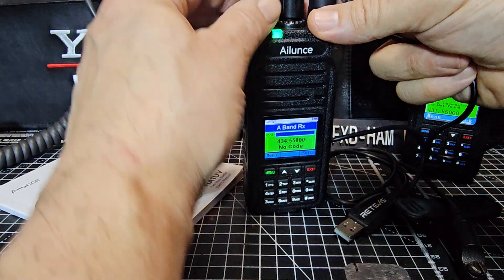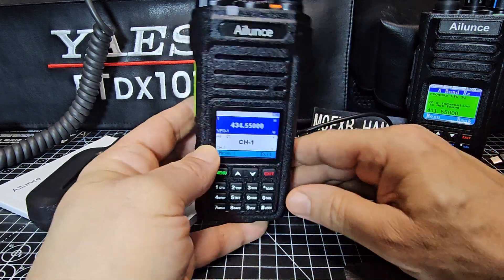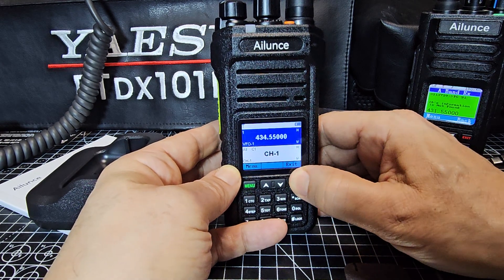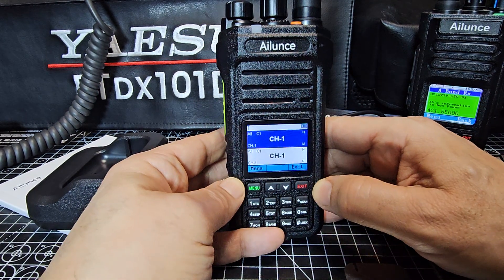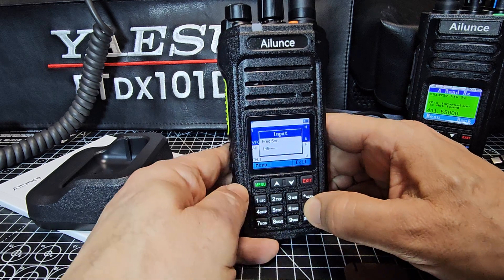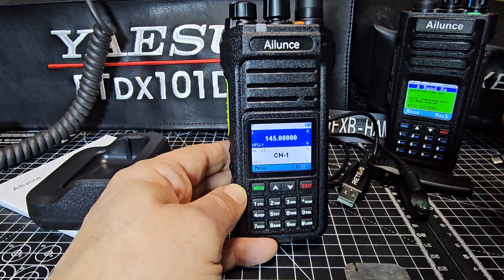Look — it goes red when transmitting. And then you can plug in the charger there: you get red when charging, and it's green when fully charged. The basics of using it: if you hit the star key, you toggle between A and B. If you hold down the exit key, you go to channel mode where you can scroll through channels. Hold it again and you're in VFO mode. In VFO mode, you can type 145 and navigate using the menu. When it receives, the LED goes green — you can see that on my Alence HD2 as well.